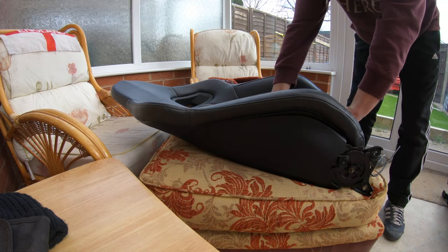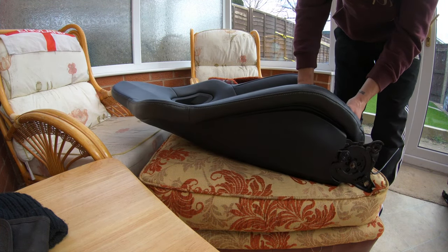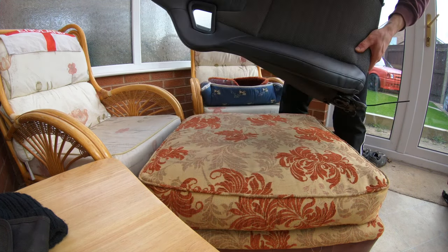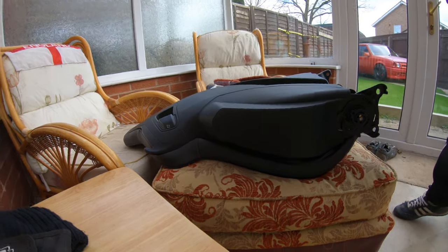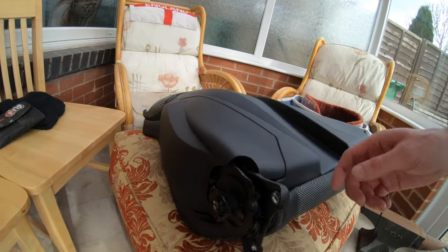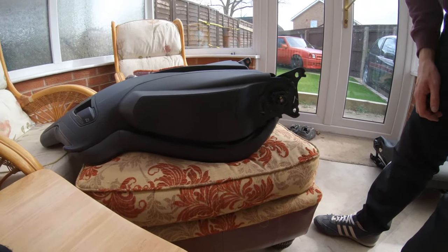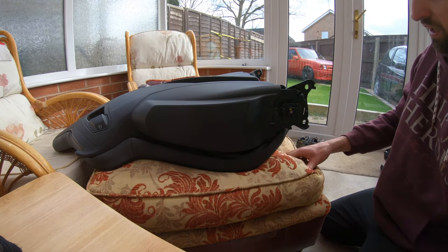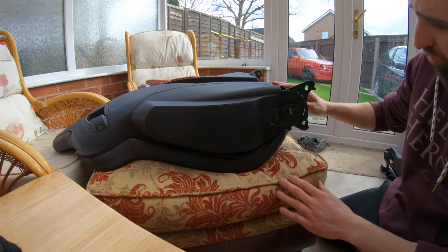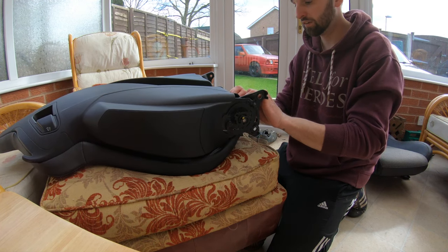Another good thing is you can completely thoroughly clean all of this now — get in the back where you couldn't get before, clean all the metalwork, make sure it's nice and fresh. I'm going to pull the bottom off, roll into it, and work out what's got clips holding it in. I've never done one of these before, so I don't know the score — we'll just start and see how we get on.